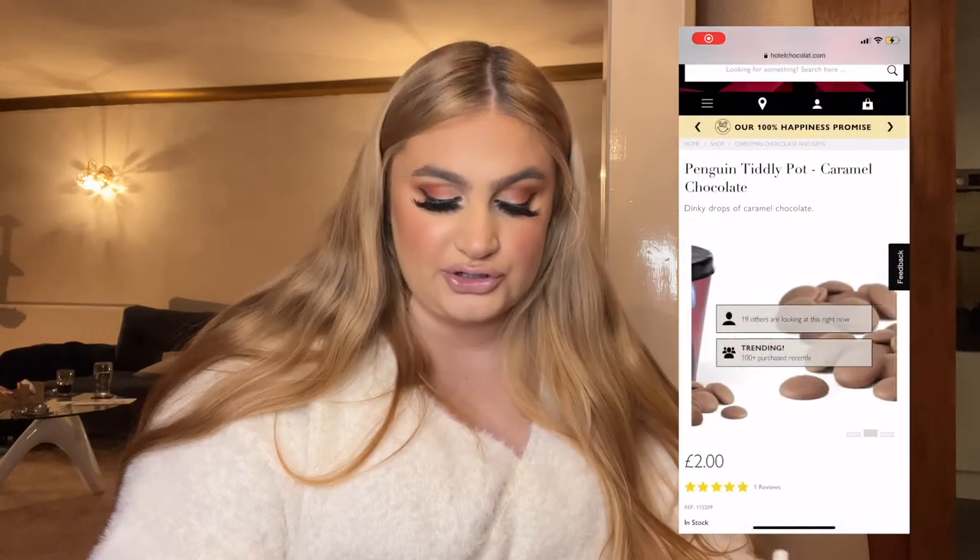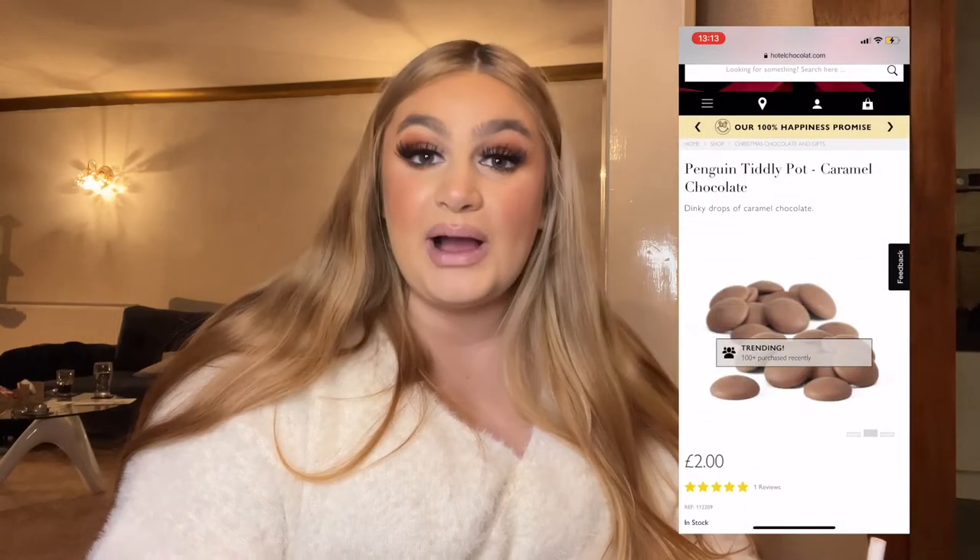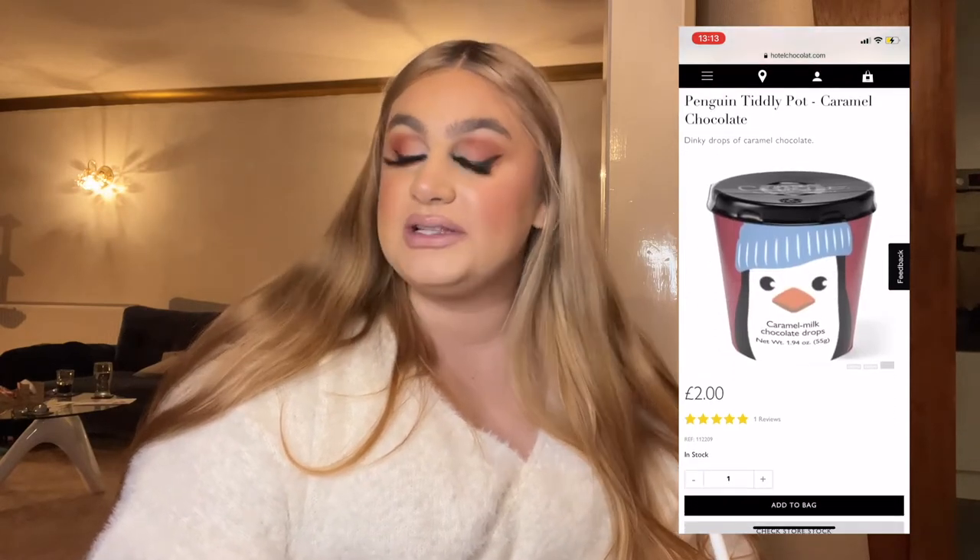I thought I'd add in some food because a lot of people like to get food or chocolate coins at Christmas in their stocking. These are caramel chocolate Penguin Tiddly Pot — like buttons from Hotel Chocolat — and they are two pounds each, which isn't too bad. My mum always gets stuff off here for like Owen's family. If you're ordering anyway you can just add them in the basket. Rather than just getting some chocolate from B&M, if you want to be a little bit extra, you can get these — two pounds, not too bad.